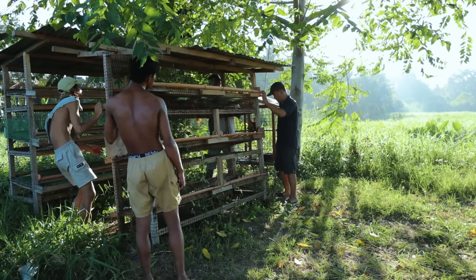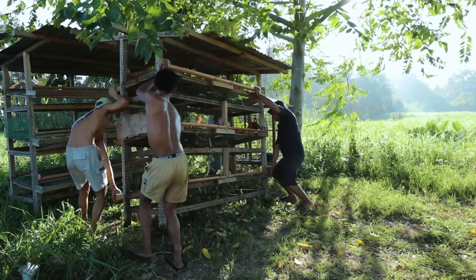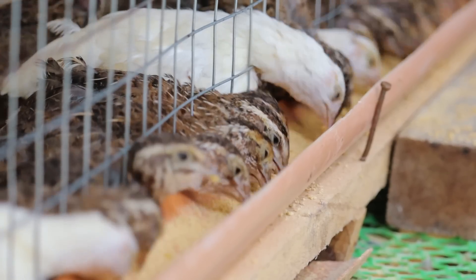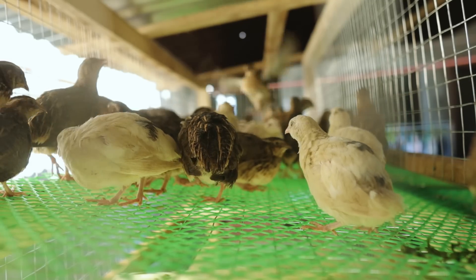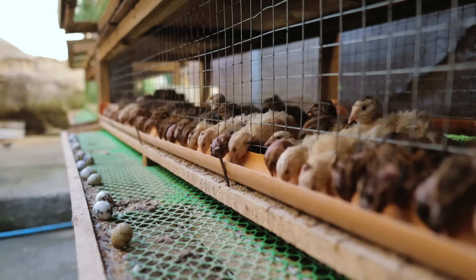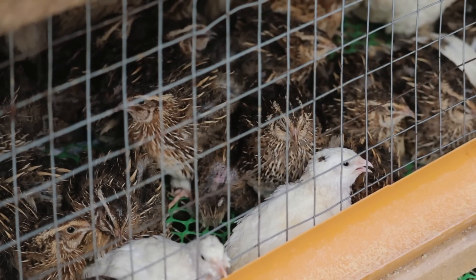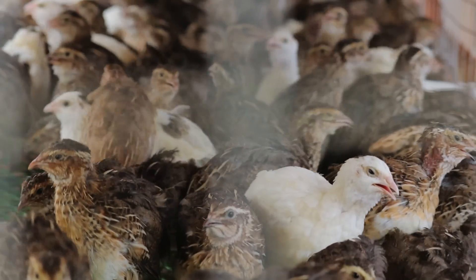These three-layered cages were actually intentionally built for the quails. We had so many quails before, but our neighborhood complained about the noisy quails — they cannot sleep during the night because the quails are really very noisy. That's why I stopped producing quails, but since we are already far from the neighborhood, I think we can start again with the quails.